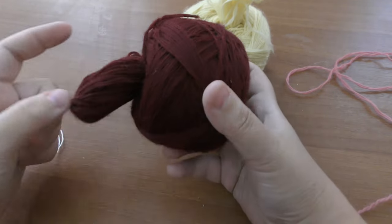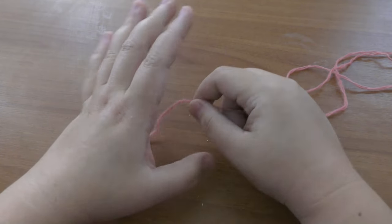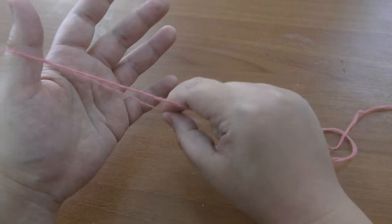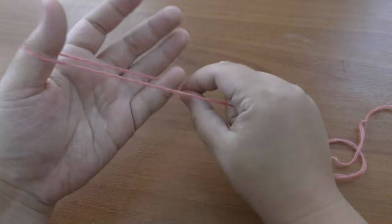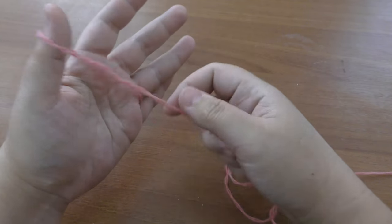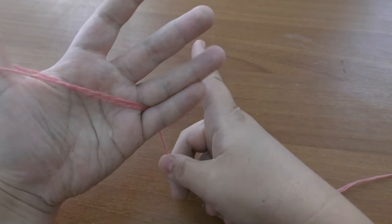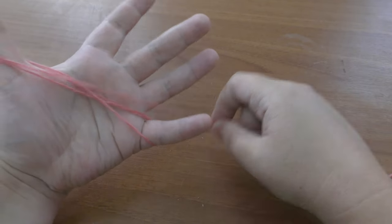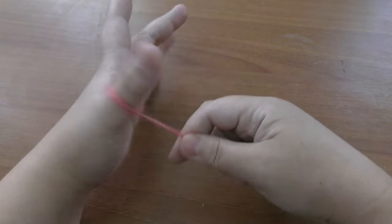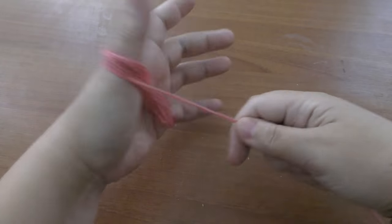Today we're going to make skins in different colors — I'm already preparing the wool for the carpet I'll start next week, so subscribe to see how the process goes. To start, grab the yarn and place the little tail between your small and ring fingers. Then start wrapping the yarn between your thumb and small finger in a figure-eight shape — it goes over here and backwards, so the end is already secured inside. Work like this until the tail is about one centimeter thick.